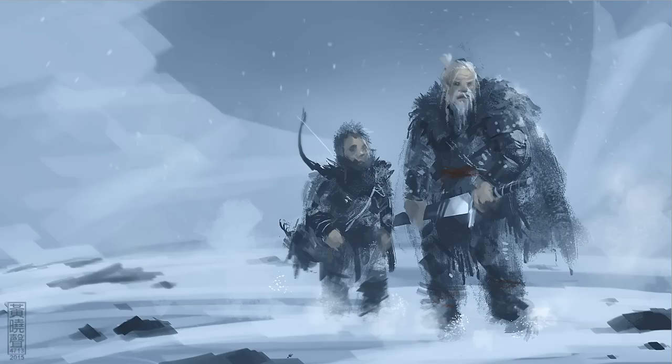Welcome to artclasses.com. Today I'm going to show you how I paint this scene of the master and apprentice. I got inspired by watching Game of Thrones or something, so it came out like the Night's Watch or Men in Black. This one takes me about 30 minutes.